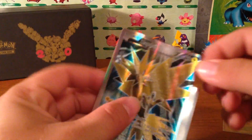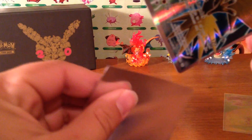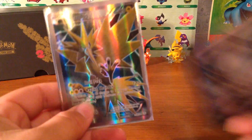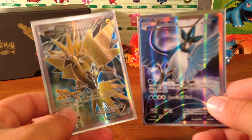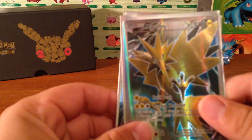Let me know down in the comments if $16 was a good price and what you guys think of these cards. In my opinion, these two are like my favorite cards for the Pokemon Generations set. Thank you guys for tuning in, I'll see you guys in the next one — bye bye!